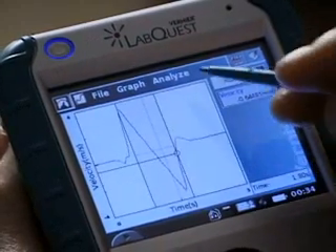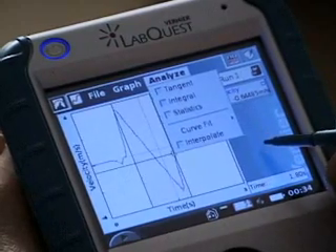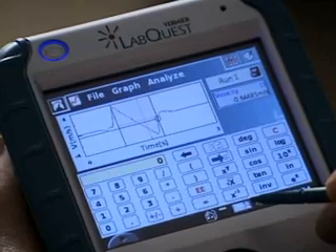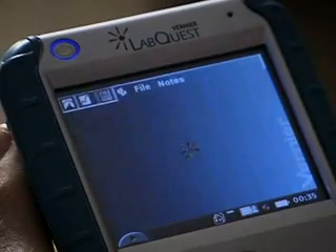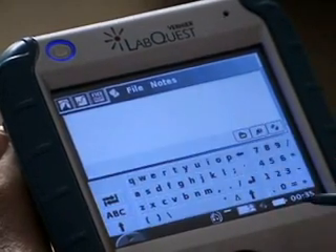There are lots of other features on the Analyze menu. And there's a built-in calculator in LabQuest. We haven't forgotten about notes in LabQuest. If you click here, I see a screen where I can enter notes. There's a keyboard that can be used.